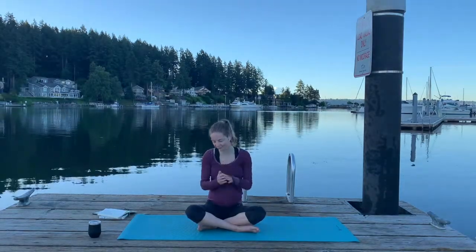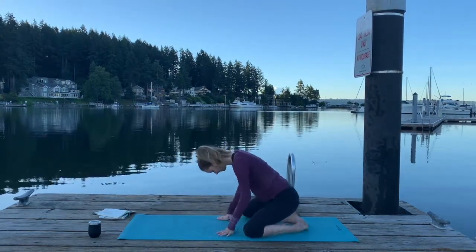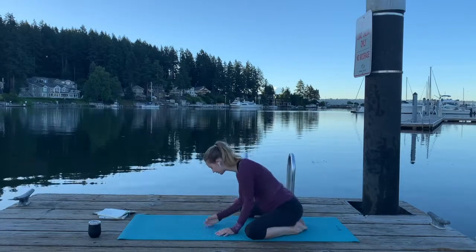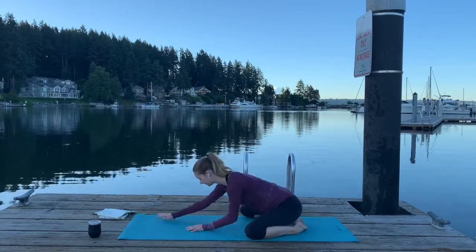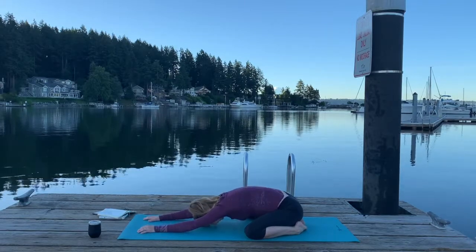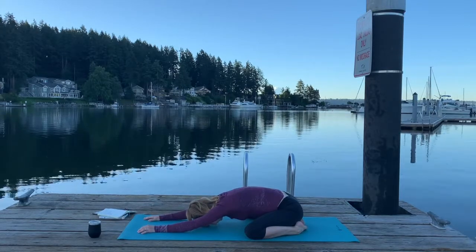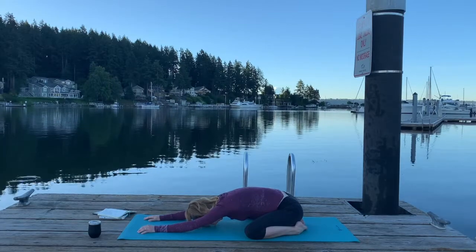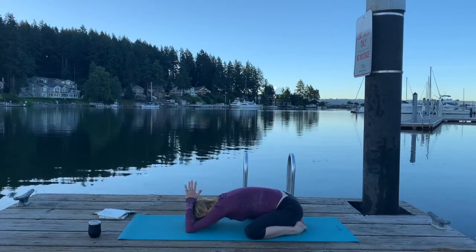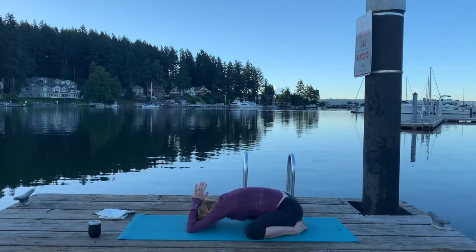Now we're going to make our way into child's pose — Balasana. If you are pregnant like myself, you might want to keep much wider legs as you're in child's pose, otherwise it just doesn't feel great and leaves very little room for the baby. Walk your hands forward, really feeling that through your back body, pressing your forehead into the earth. If it feels good, you can also walk your elbows a little more forward, bringing your palms together and back behind your head — it's like a little shark fin. It's a nice release in the upper back and triceps.